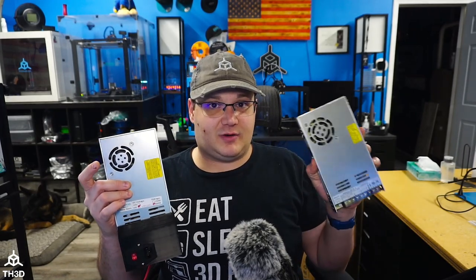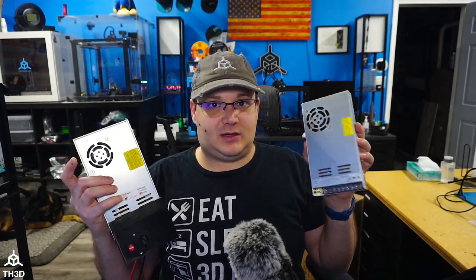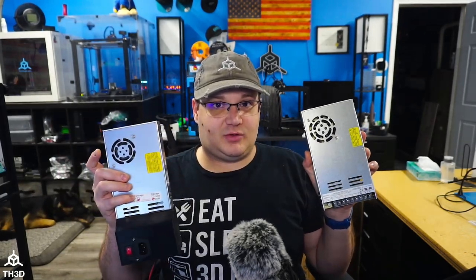This power supply came from a print farm and it's probably about six years old at this point, so with all the hours on it, this fan has started grinding. For comparison, I also have Creality's knockoff of the Meanwell 350 watt in my right hand here, and you can see they both use a 60 millimeter fan.